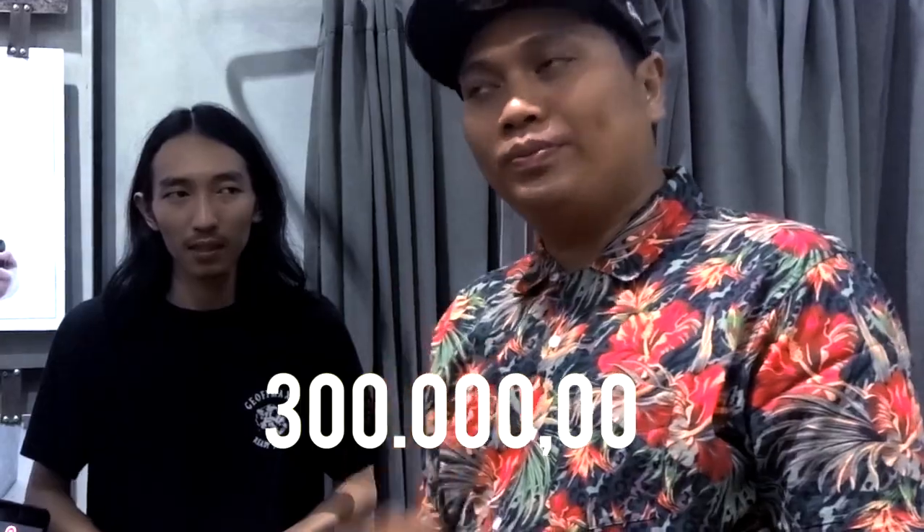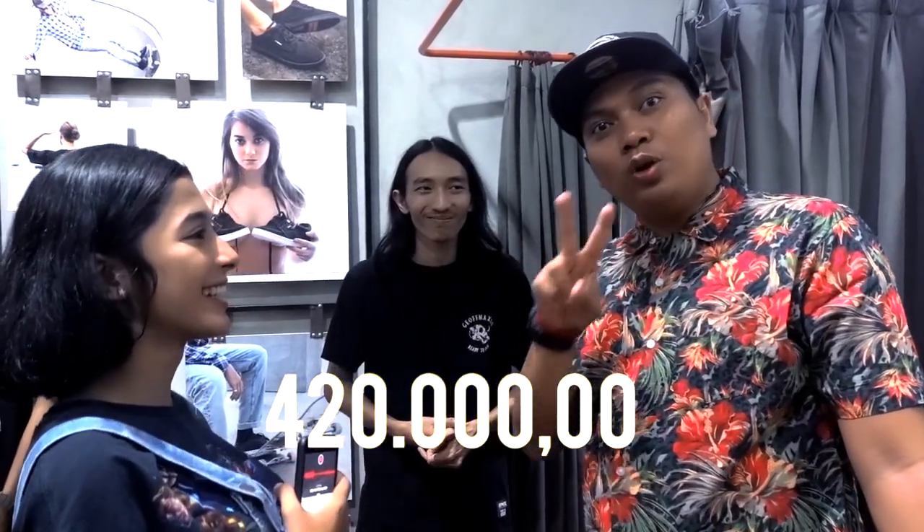Dari desain-desain yang simple menarik, pokoknya gak akan nyesel deh lo beli produk. Berapa harganya? Kisaran harganya paling murah itu dari 300 ribu, yang paling mahalnya itu 420 ribu. Paling mahal cuma 420. Kalo cewek-cewek di 275 ribu.